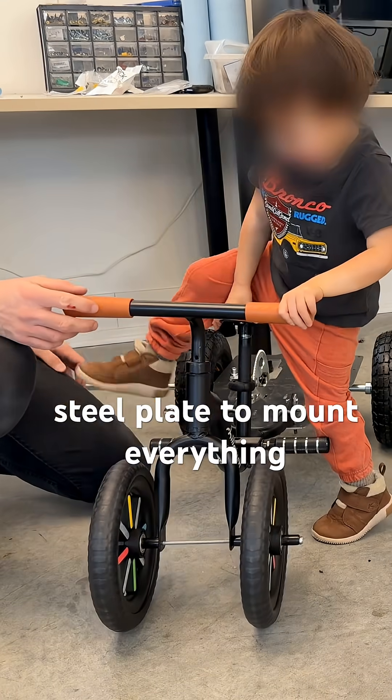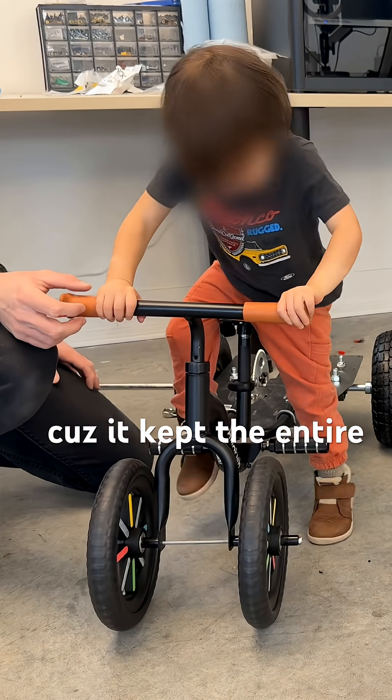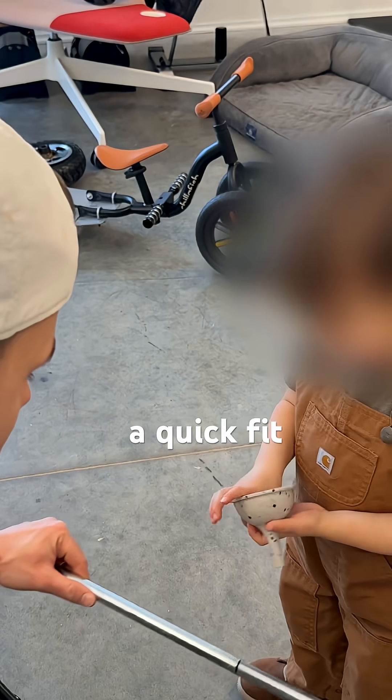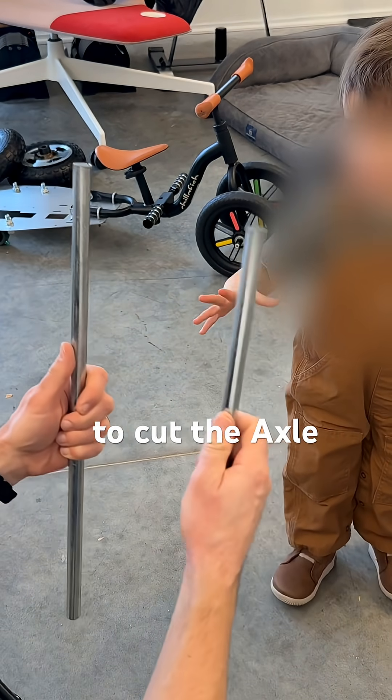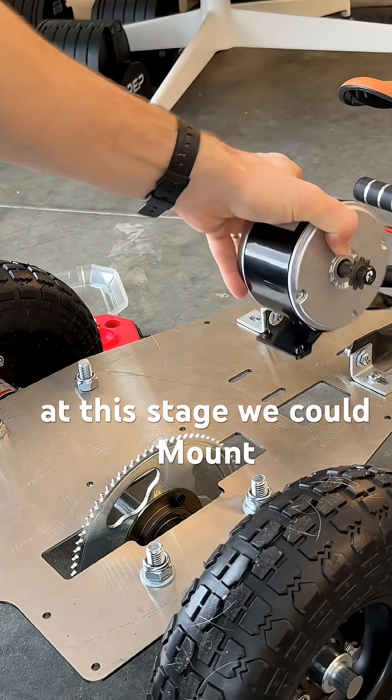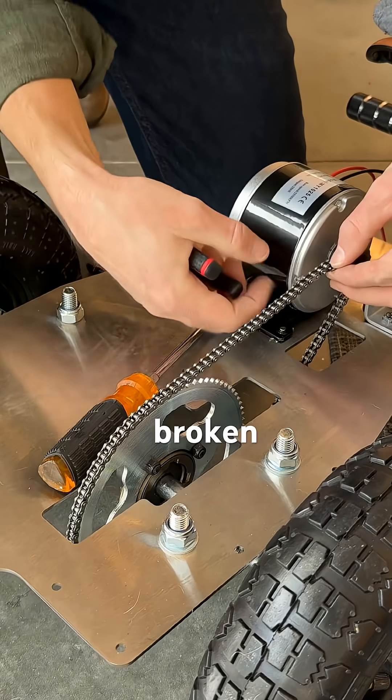Using this stainless steel plate to mount everything was actually super convenient because it kept the entire design modular. After a quick fit check with my son, I had to get some help from my in-house karate master to cut the axle stock to length. At this stage, we could mount our motor and get our chain broken to length.